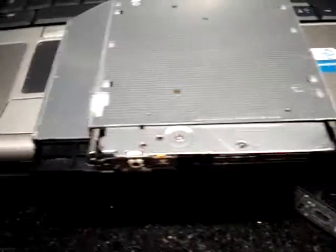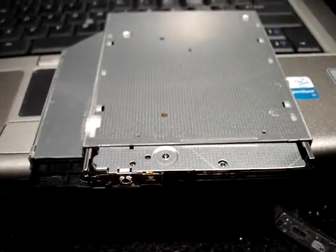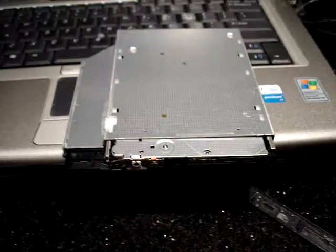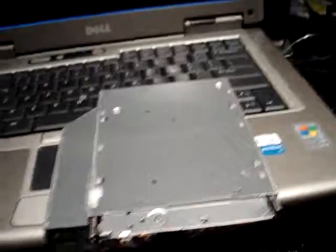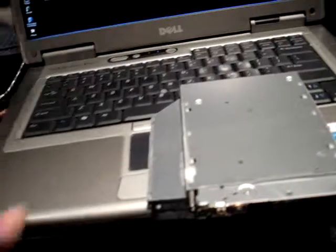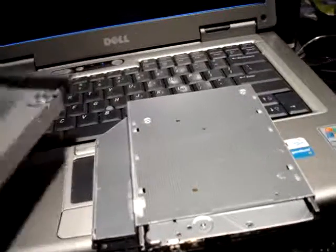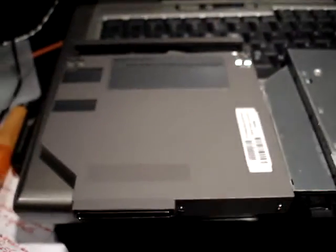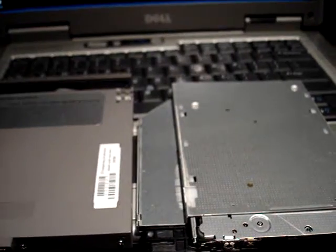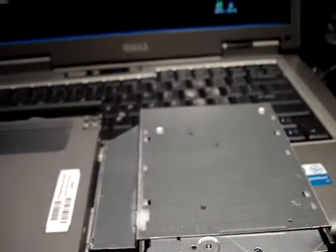Once you've done that, your drive is ready to install, believe it or not. I now have mine running. I didn't realize that you had to muck with the carrier, but you do. When it's all said and done, you'll have yourself a DVD and RAM drive replacement for the old, plain old CD drive. Hopefully that helps.